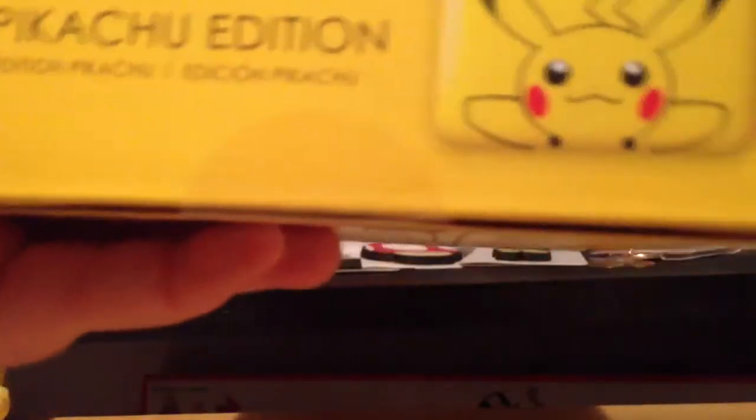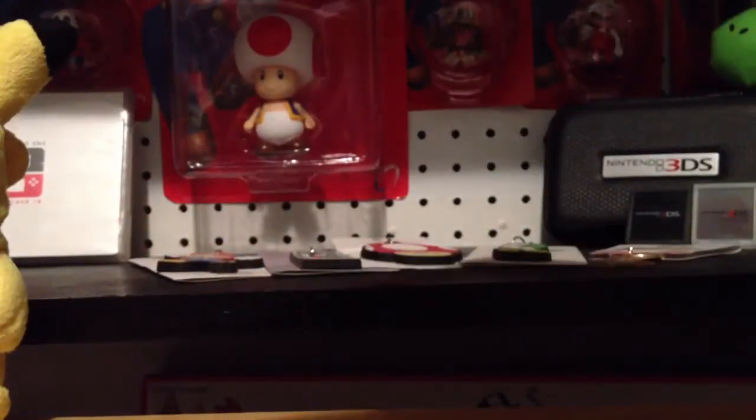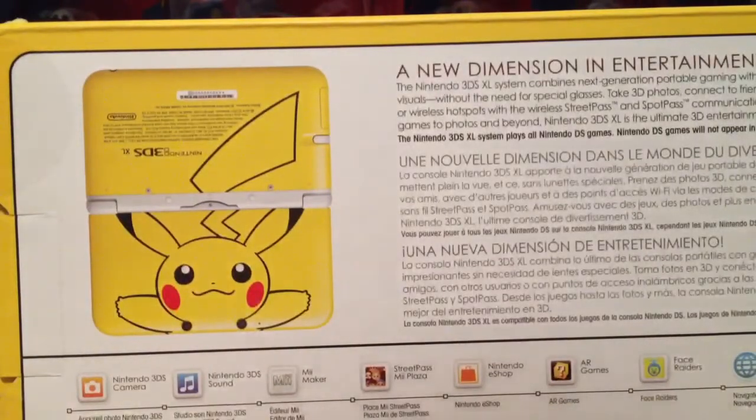I'll show you anyways. There's this Pikachu edition, and then right here, power up stuff that nobody cares about, and then we have the back. The back actually describes the 3DS and details of it, features and things like that. So now let's just go ahead and rip this thing open and see what's inside.